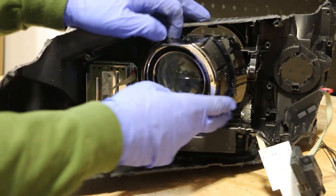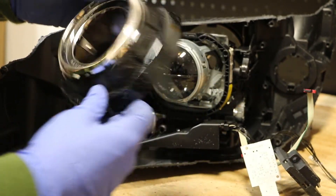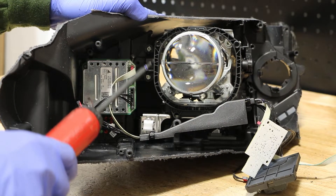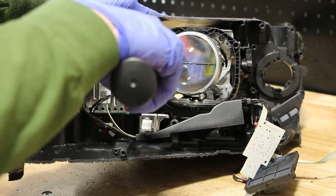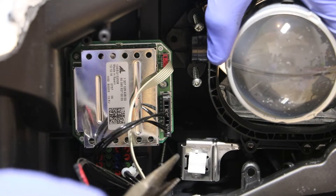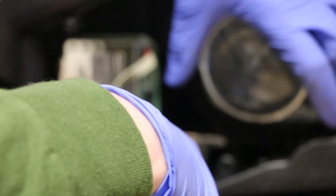With the clips released, I can pull the shroud forward. Next, I'm going to use a pair of needle-nose pliers to squeeze this connector and pull the projector bracket forward.